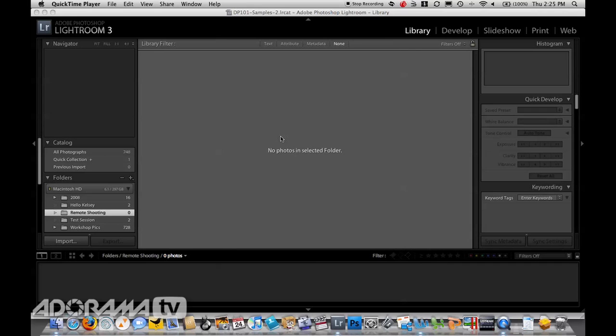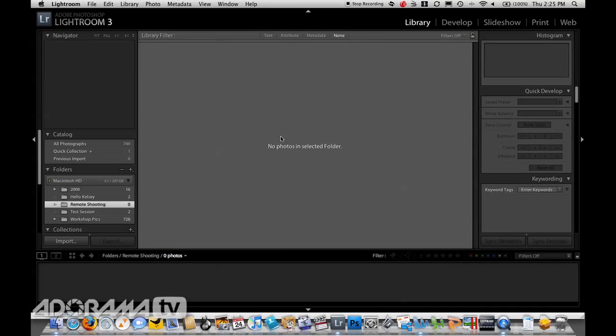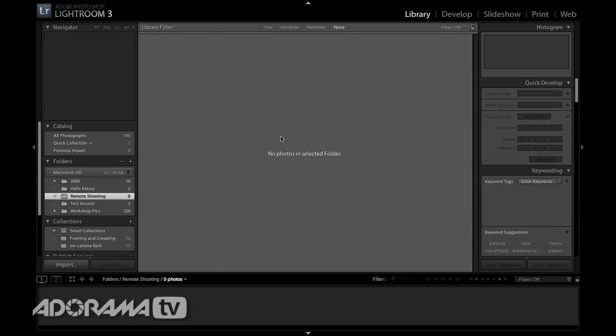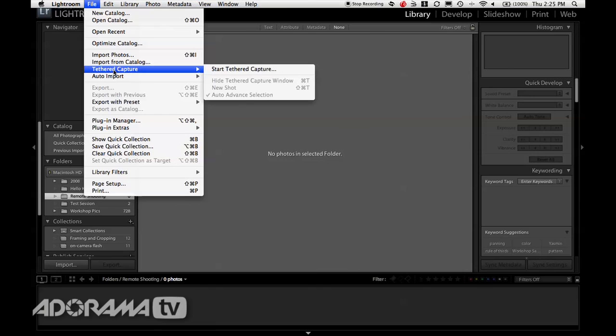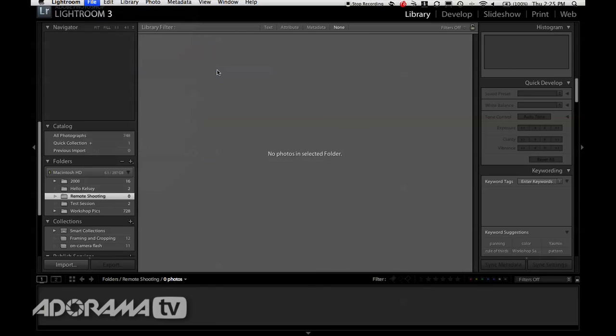Shooting tethered with Lightroom 3 is now pretty simple — so simple it's almost a no-brainer. Once you have Lightroom open, I'm going to go up here and say File, then Tethered Capture, Start Tethered Capture.